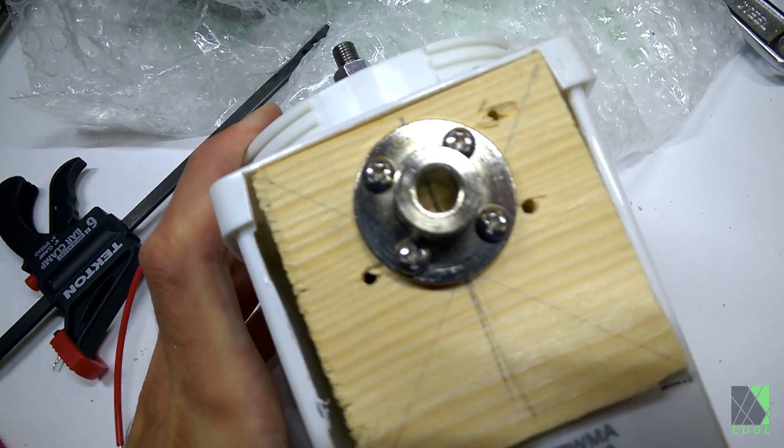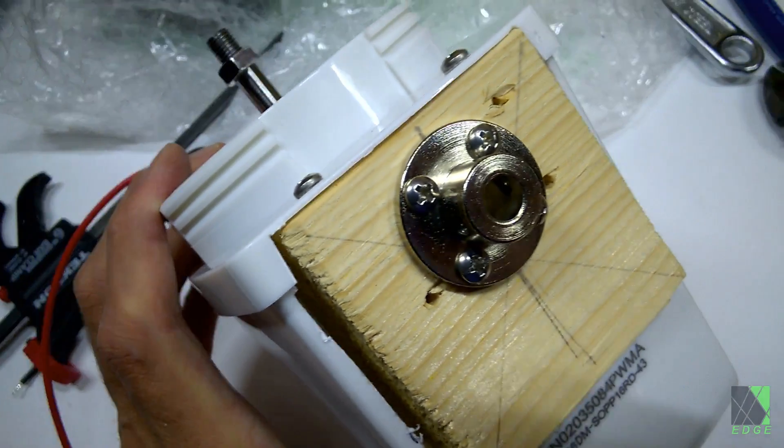I literally built this fan around a block of leftover scrap wood. The block of wood mounts the motor, stand, and housing.